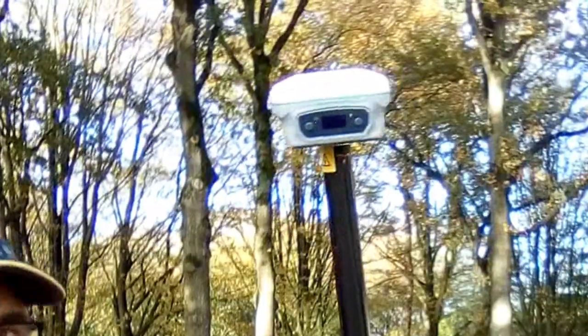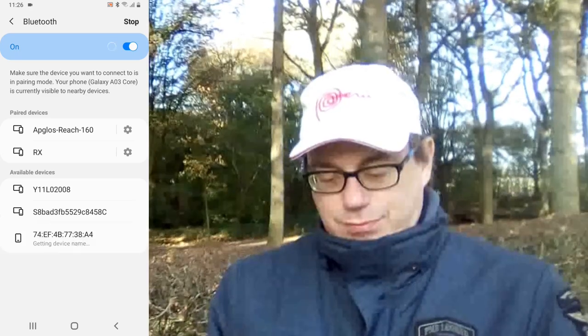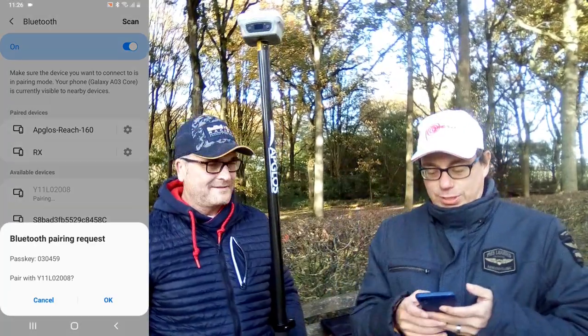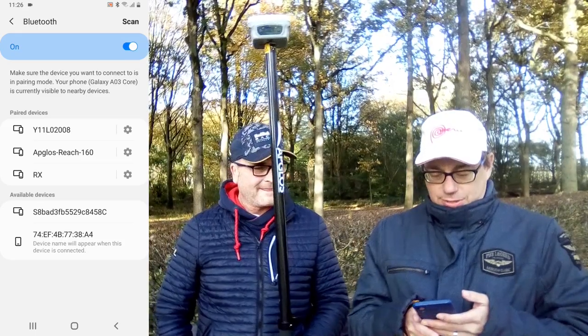Now we have to make a connection with this Y1 GNSS receiver. We go to settings, click on connections, click on Bluetooth, and then it searches for all Bluetooth devices. We have already found the Y1 GNSS receiver. We want to pair, and now it's already paired.